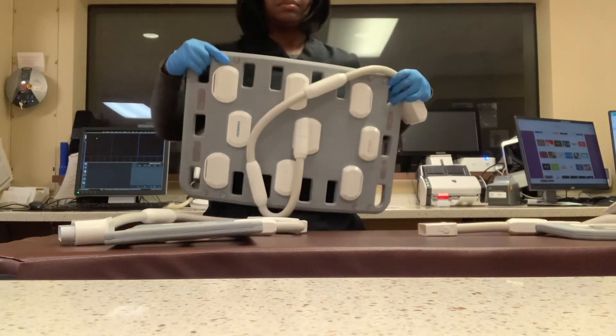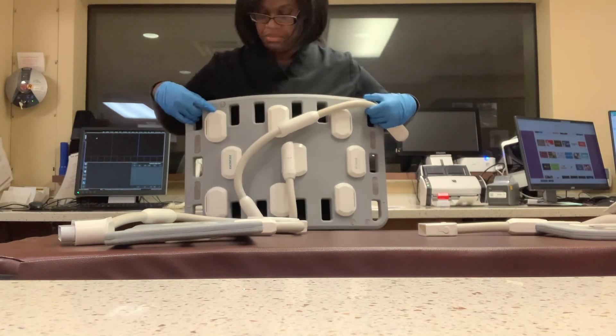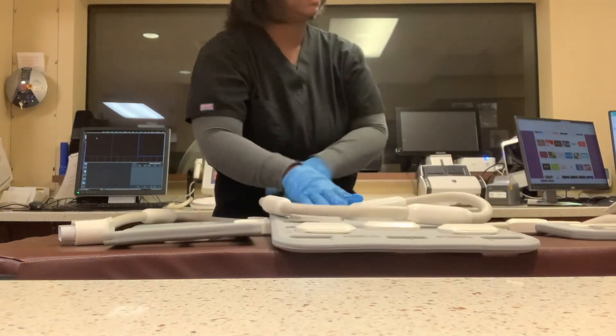Now we have the body coil. It can be used for your chest, abdomen, forearm, humerus, femur, or tibia/fibula.